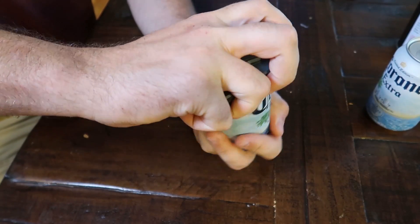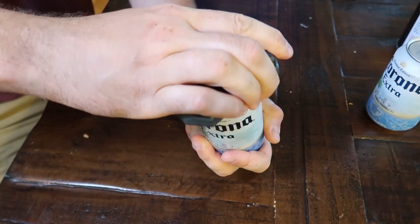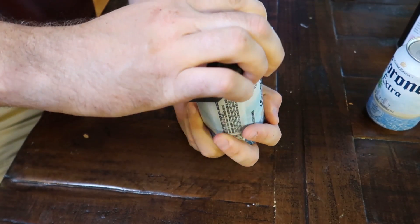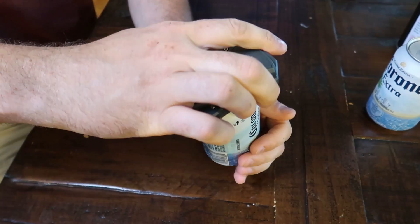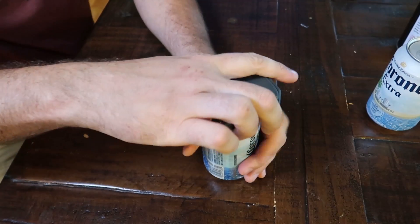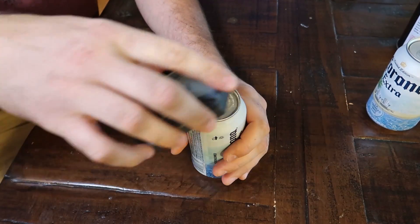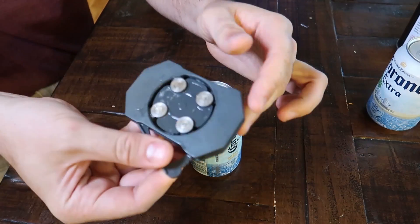Maybe this way. All the way around. See what happens? Not all the way yet.